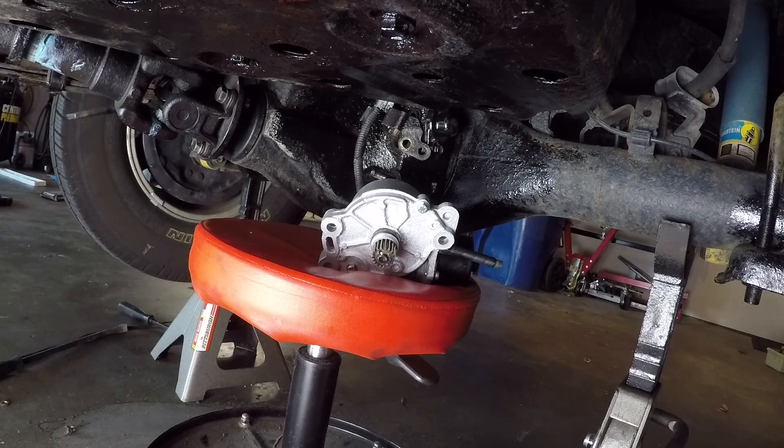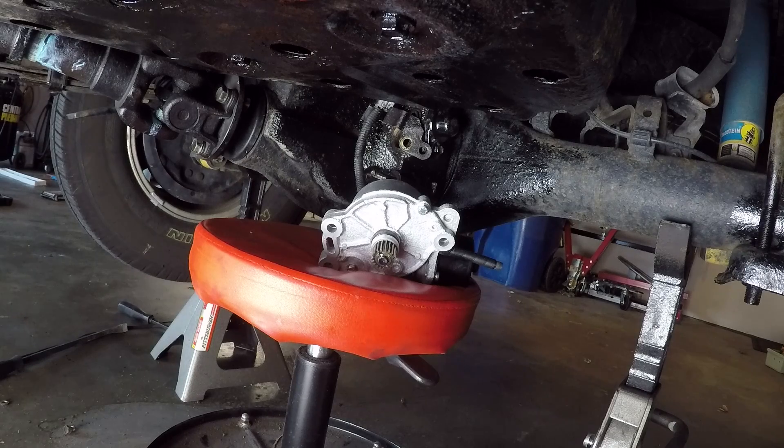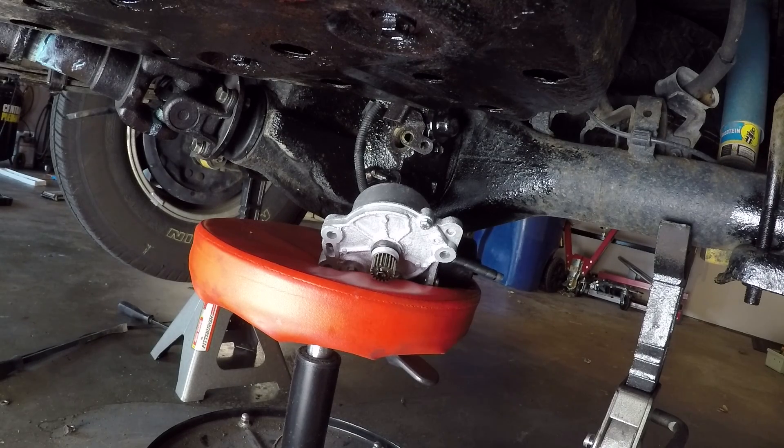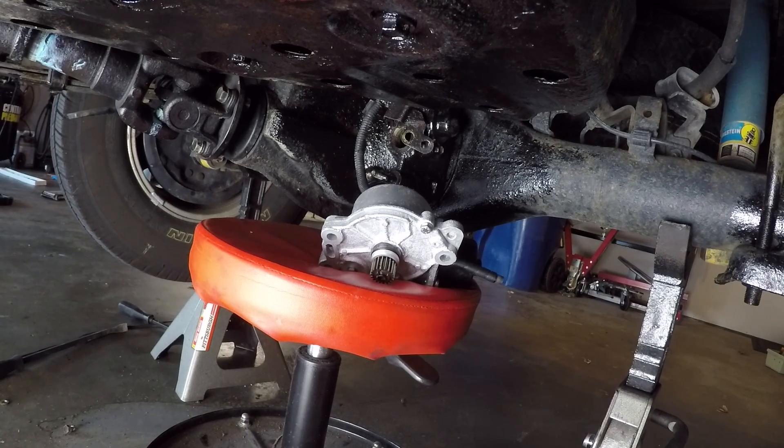I've got the diff lock plugged back into the wiring harness — not screwed back into the differential yet. We just want to check if the motor now rotates when I click the diff lock button and disengage it. I need to cycle it a couple of times so it recalibrates itself, and we want it in the off position when we reinstall since that's how the differential is currently set. The motor now rotates and it is in the off position, so this is ready to be reinstalled.